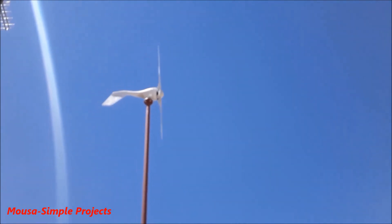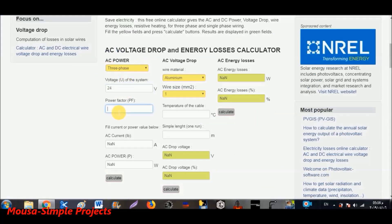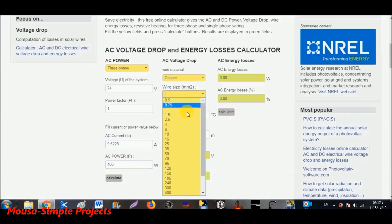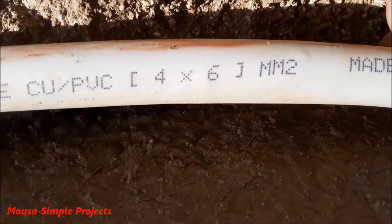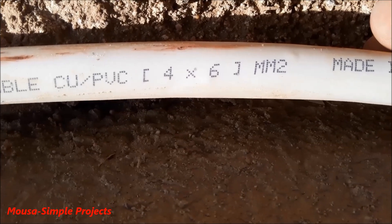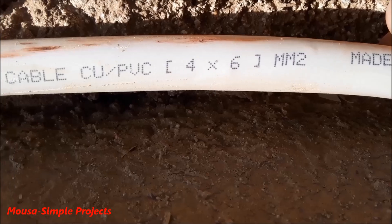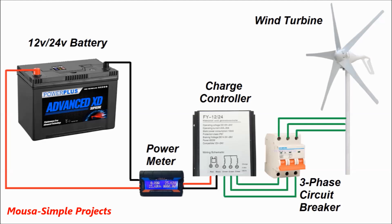To find out the proper wire thickness for your wind turbine, you can use an online calculator — input your system voltage, turbine power, wire thickness, and its length. The voltage drop should be less than five percent for normal efficiency. I'm using six-millimeter copper wire. I couldn't find three-core cable in the market, so I bought four-core instead.